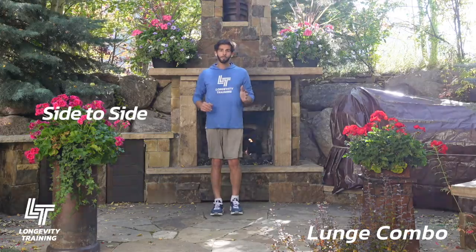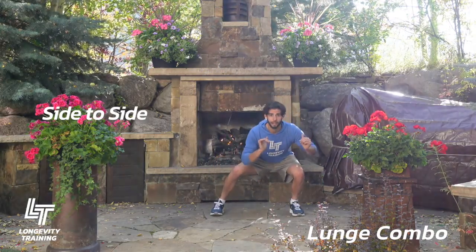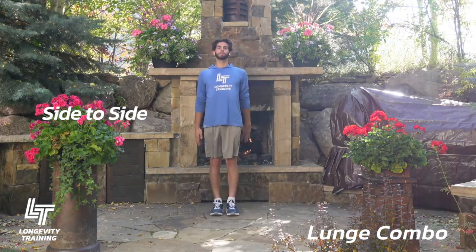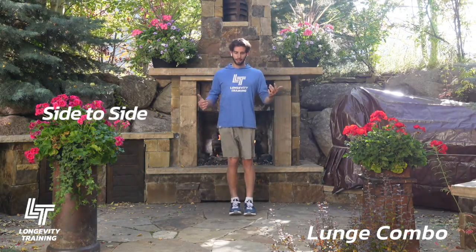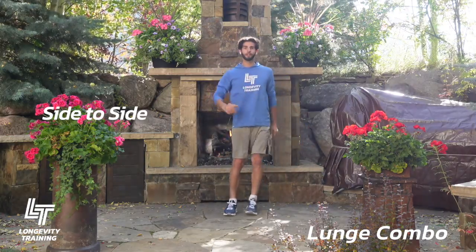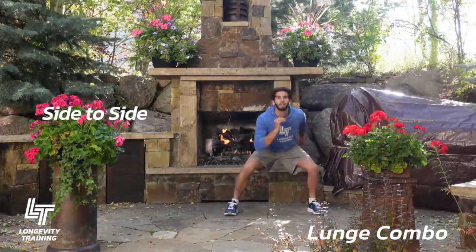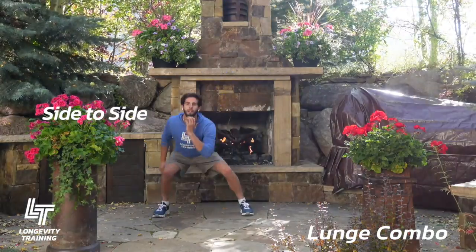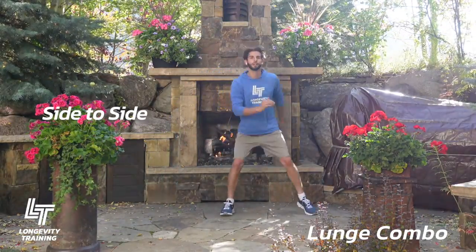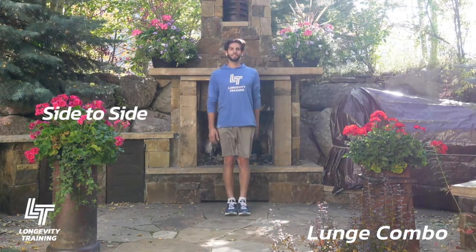Now we're going to go side to side. Make sure that both knees are basically bent the entire time. Come up nice and tall in between each one and then shift to the other side. Four reps of each once again. Keep going. And one more. Nicely done.